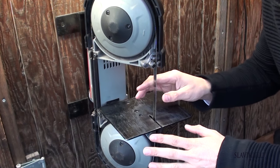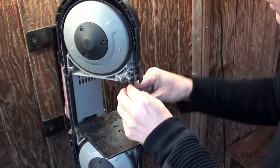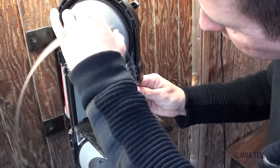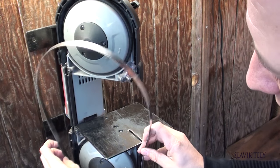What I like about this setup is that you can change the blade whenever it goes dull — it's very quick. All you do is release the lever and the blade comes out. When you're ready to put a new one on, just slide it back in.